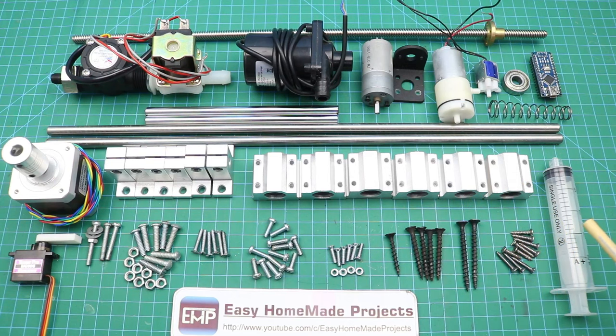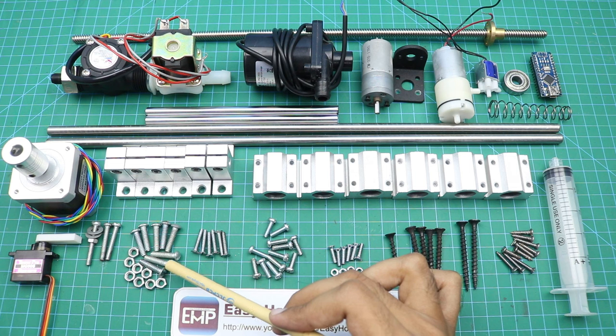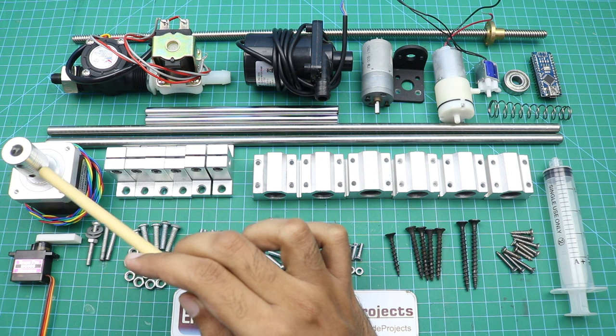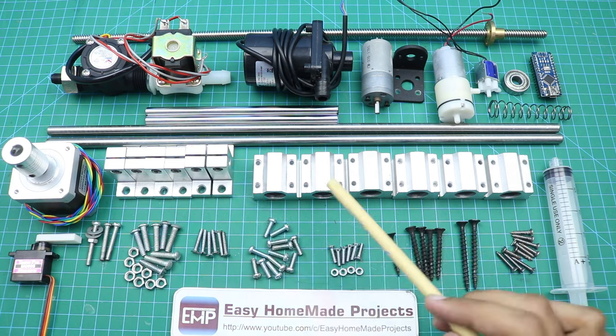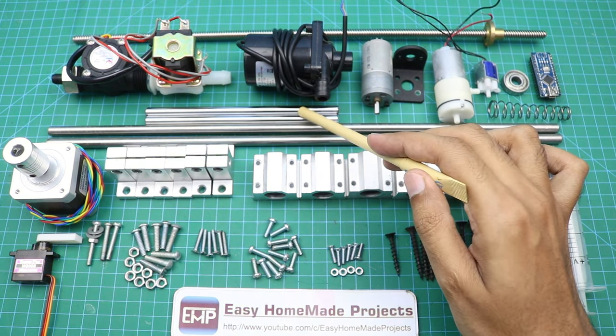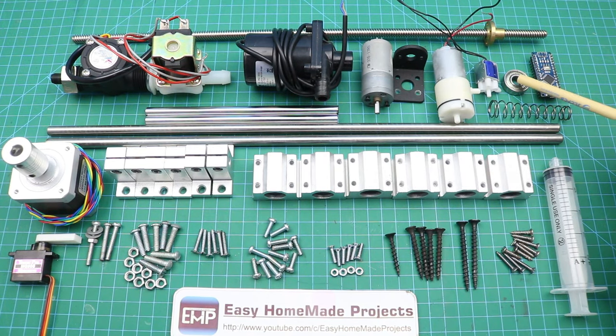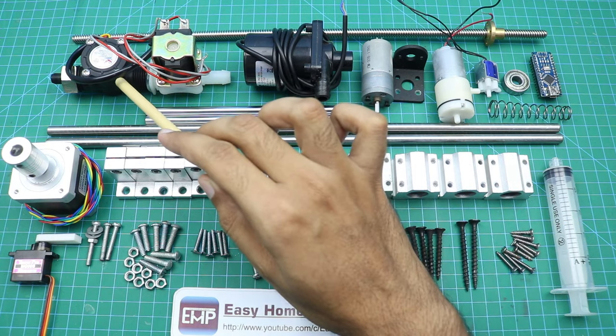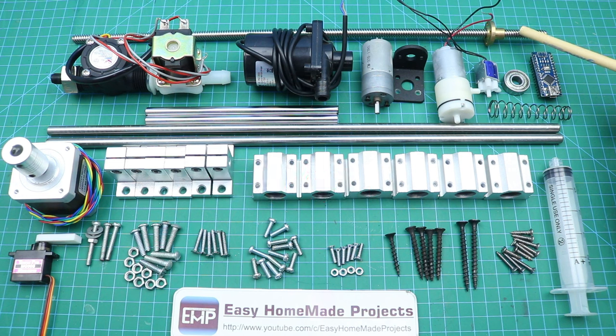Here are the materials for our machine: a 20ml medical syringe, wood screws of various sizes (2.5", 2", and 1.5"), M3, M4, and M5 nut bolts, a micro servo motor, a NEMA 17 stepper motor with a 5-to-8mm shaft coupling, 6 shaft holding brackets, 6 linear sliding bearing blocks, 2 × 50cm and 2 × 15cm 8mm shafts, a spring, an Arduino Nano, an 8mm bearing, a 5V air solenoid valve, a 5V air pump, a 12V water pump, a water solenoid valve, a flow sensor, and a 50cm 8mm threaded rod with a brass nut.